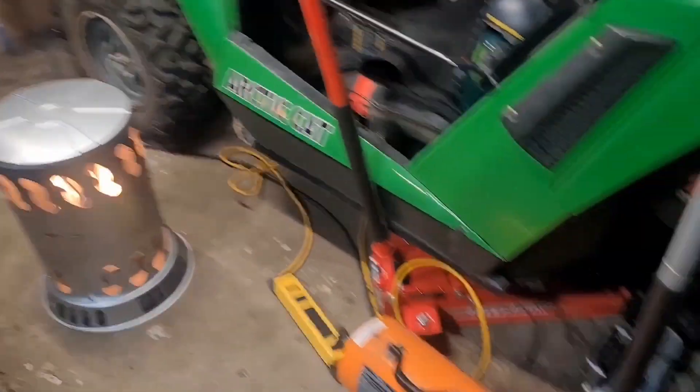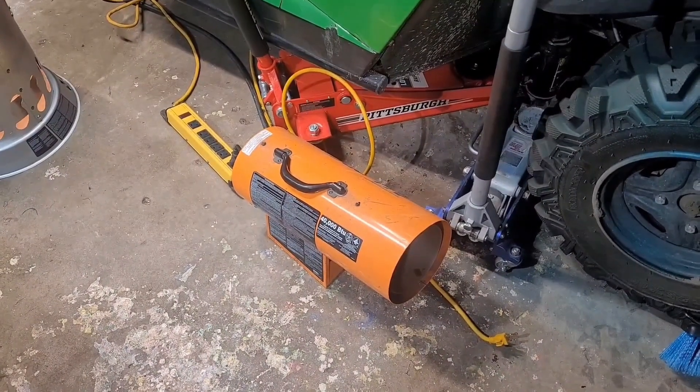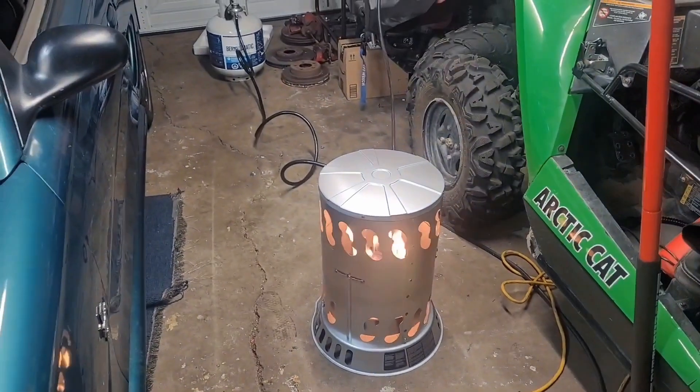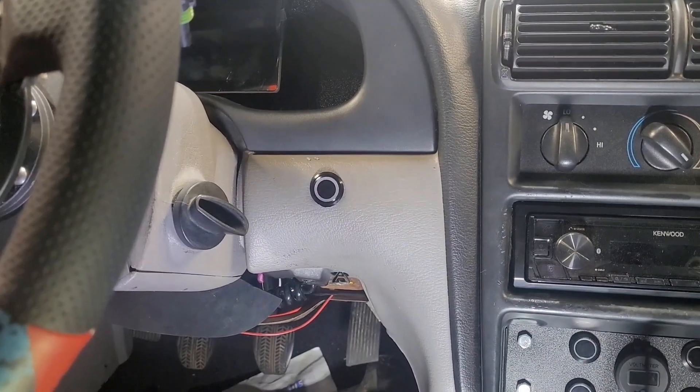I also got a new heater — this one is a convection style versus the forced fan one I had. The old fan was starting to die so it wasn't putting out as much heat, and it was super loud so I'd have to turn it off to record videos. This new one is a huge game changer for me.